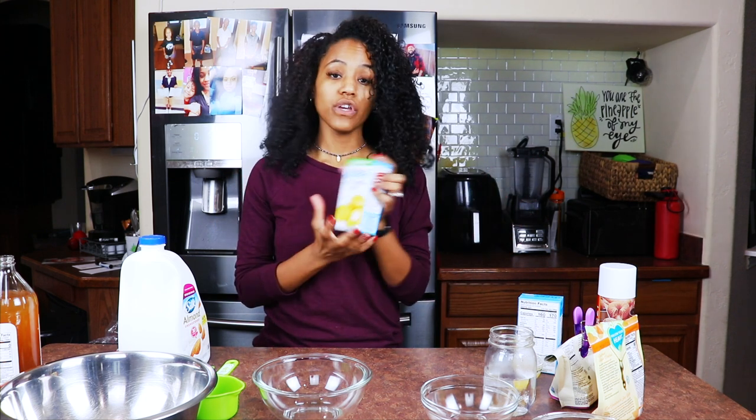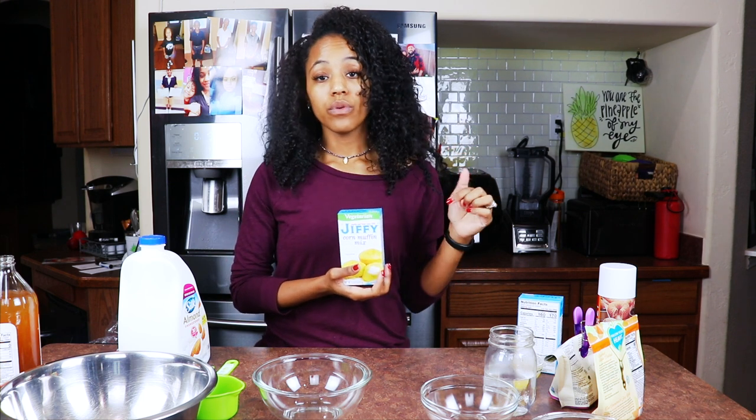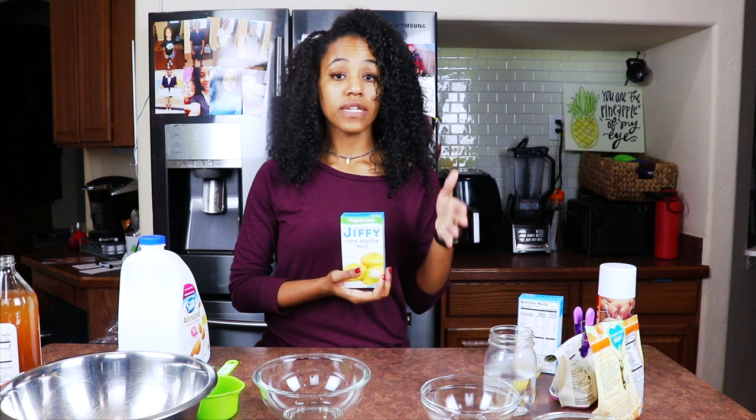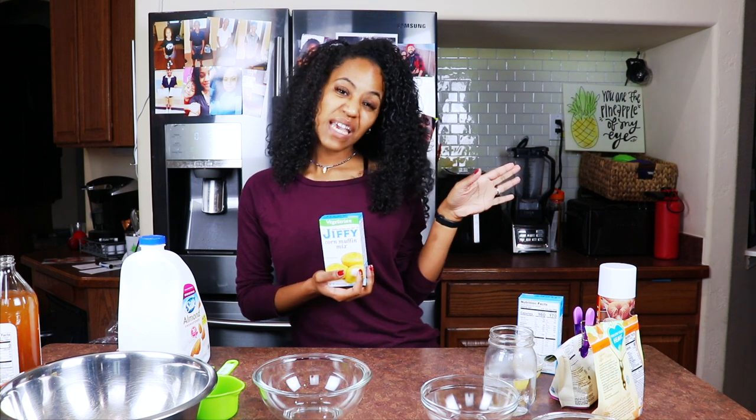If you can't make this recipe, I really don't know what to say — I'm not trying to offend anybody, but it's super easy. We're going to use Jiffy cornbread, the vegetarian mix. Isn't Jiffy already vegan or vegetarian? No, it's not. The regular Jiffy cornbread muffin mix has lard in it, which is pork fat. So y'all have been eating pork!